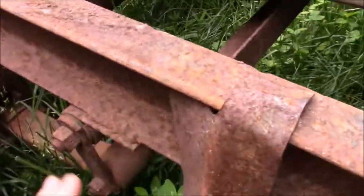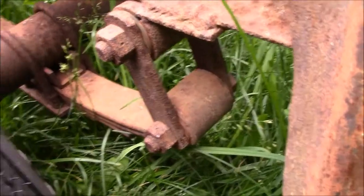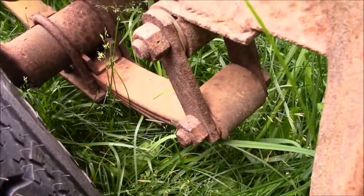It's a dual axle trailer. You can see the leaf springs — it's got four leaves on it, two axles, four springs, and they're five-lug. I'm pretty sure these are 3,500-pound axles.